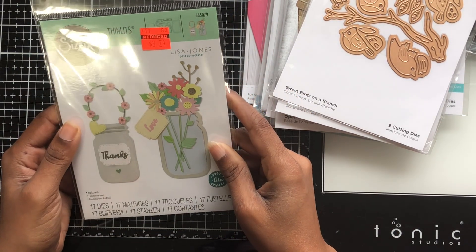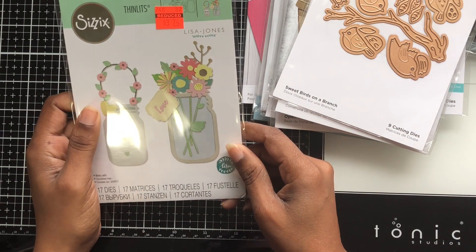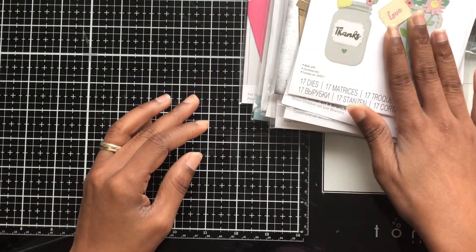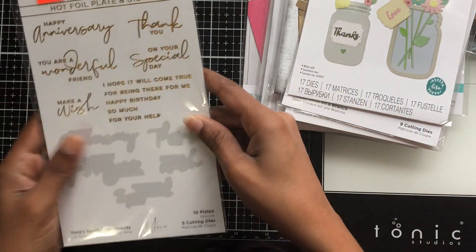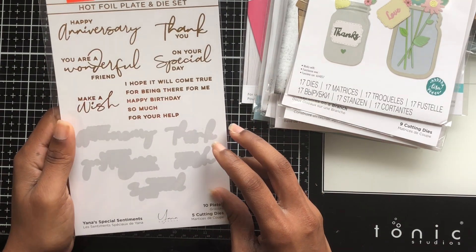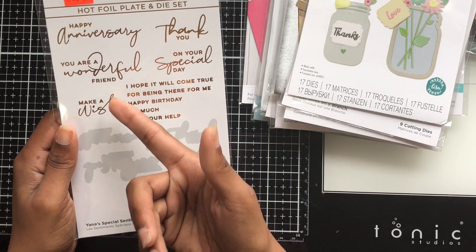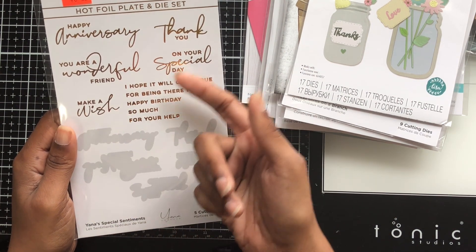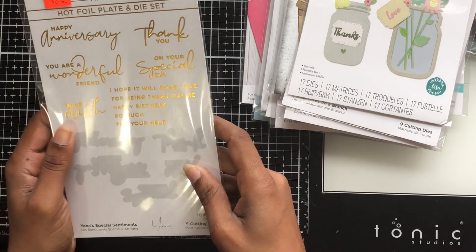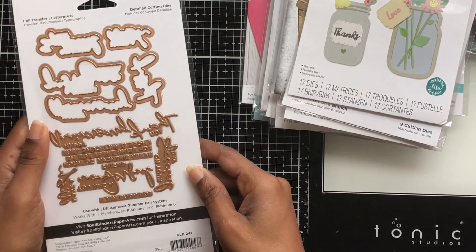Then I got this jar of flowers die and I got it for $3.74. I like jars and I thought it would be cute. Then I got this hot watercolor plate and die set with sentiments — it says things like 'Happy Anniversary,' 'Your Wonderful Friend,' 'Make a Wish,' 'Thankful,' 'On Your Special Day,' and it has dies to match some of them.